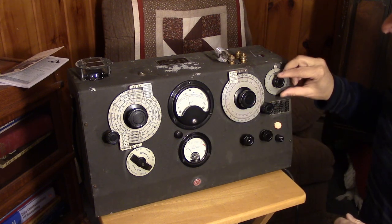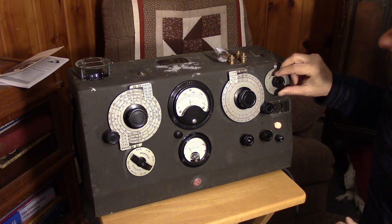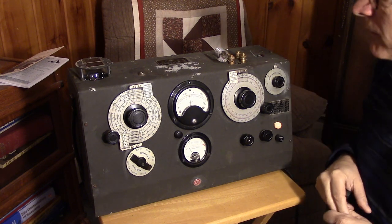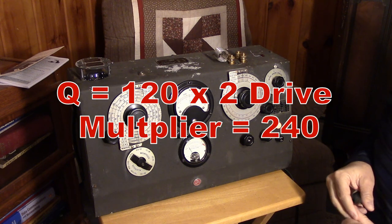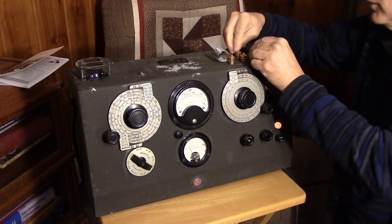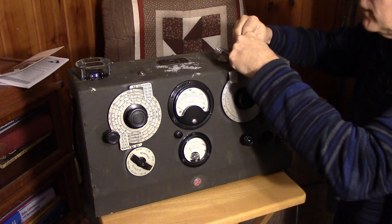The Q is showing something around — it's not quite 250 but it's close — about 125 to 120. So that would be a Q of 240. Now let's attach the unknown capacitor to the capacitor terminals, and of course that's going to untune it.